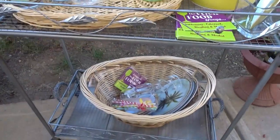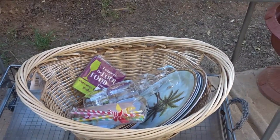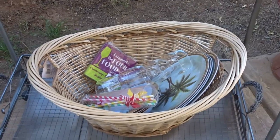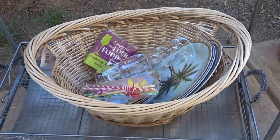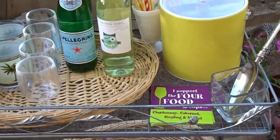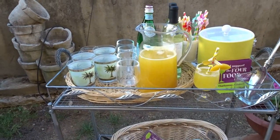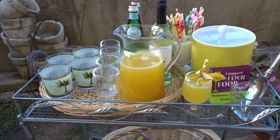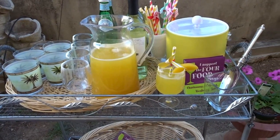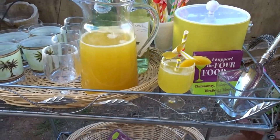If we go to the bottom of my bar cart, in the basket below you will find all of my additional plates, glasses, straws, and napkins. This basket was purchased at Michaels for five dollars on sale, and it's great to corral all of your items at the end of the evening so you can take them back into the house.